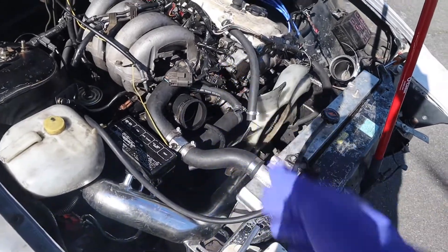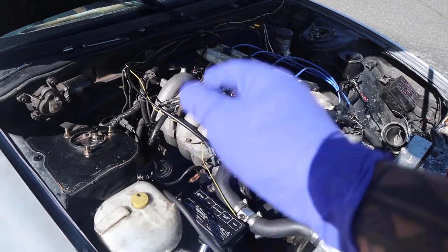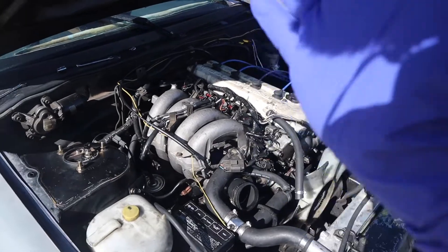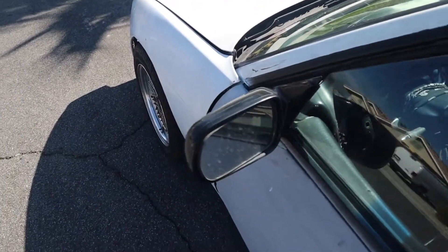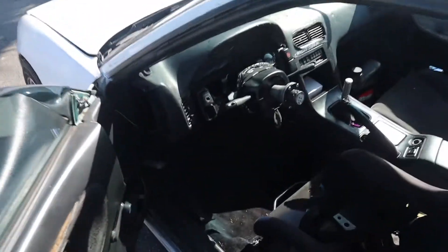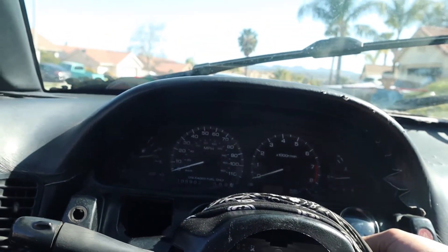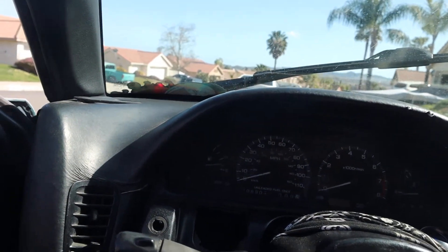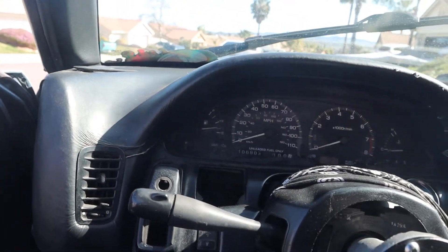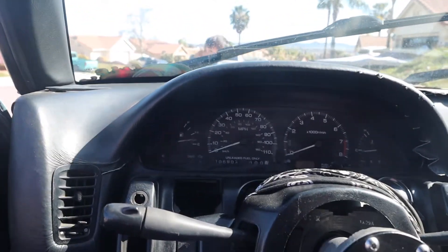The alternator is done — everything's connected: the negative, the positive, the sensor, everything's plugged in. Now all I've got to do is put the piping back together, plug the battery, and start the car. Battery connected, alternator in, all the intake piping is in. If it runs we're heading straight to AutoZone or O'Reilly's. Going ahead and attempting to start the car — if it doesn't work, someone's been lying to me. It runs!